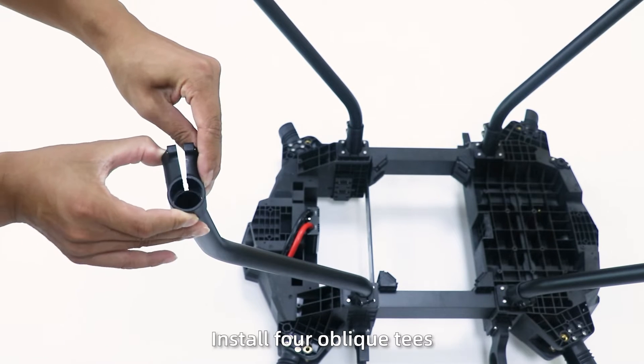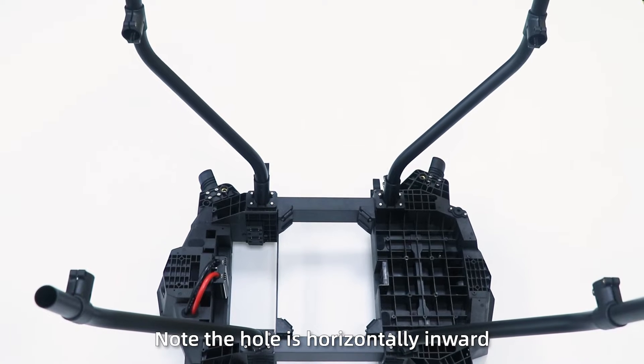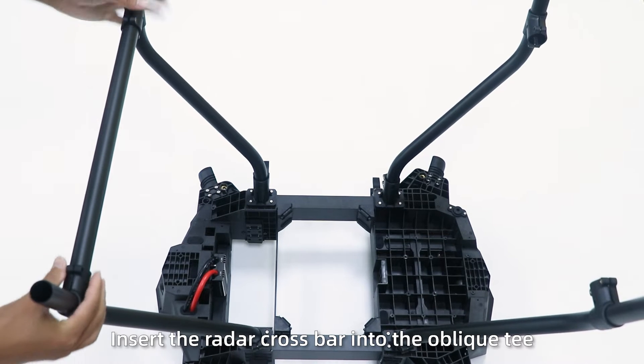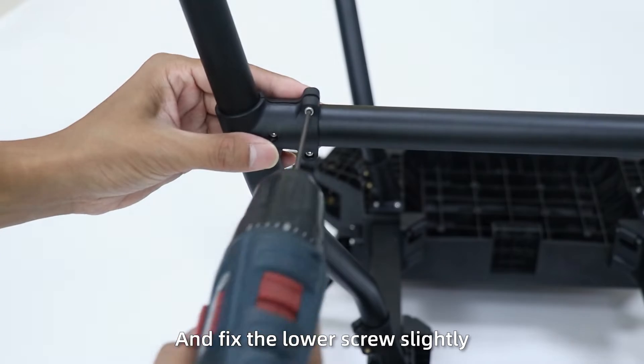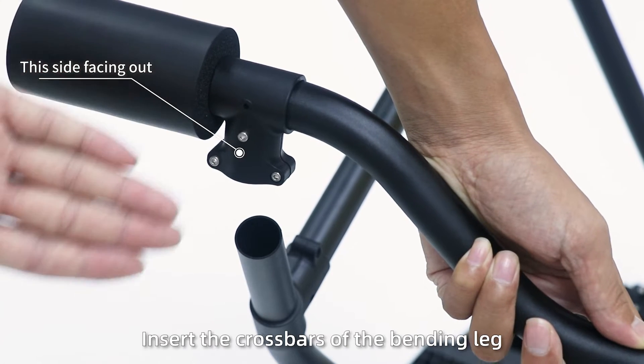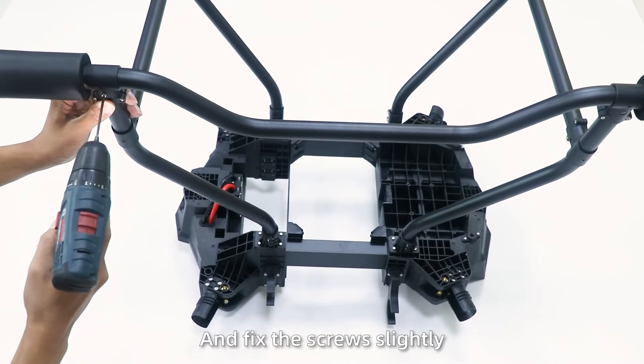Step 3: Install four oblique tees, noting the hose is horizontally inverted. Step 4: Insert the radar crossbar into the oblique tees and fix the lower screw slightly. Step 5: Insert the crossbar over the bending leg, note the screw holes, and fix the screw slightly.